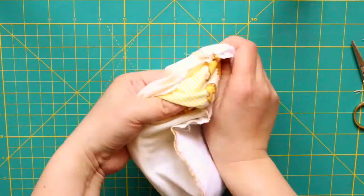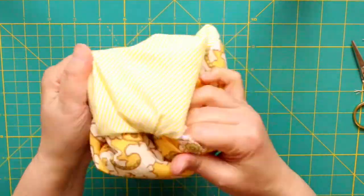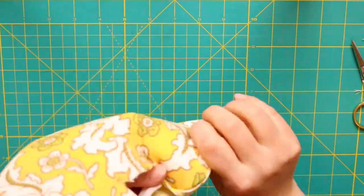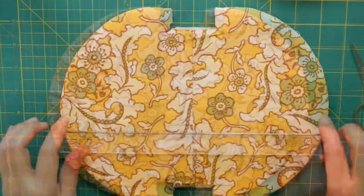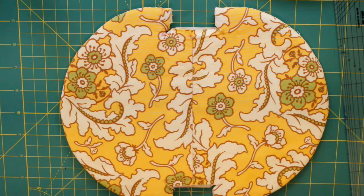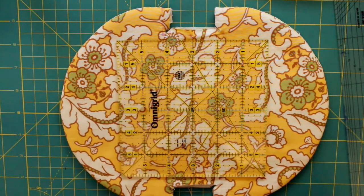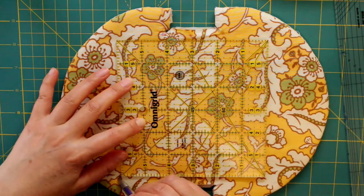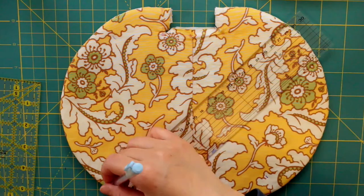I am going to flip it right sides out from the making hole. I am going to mark a 45 degree angle with a quilting ruler, and then draw a quilting line at 2.5cm intervals.